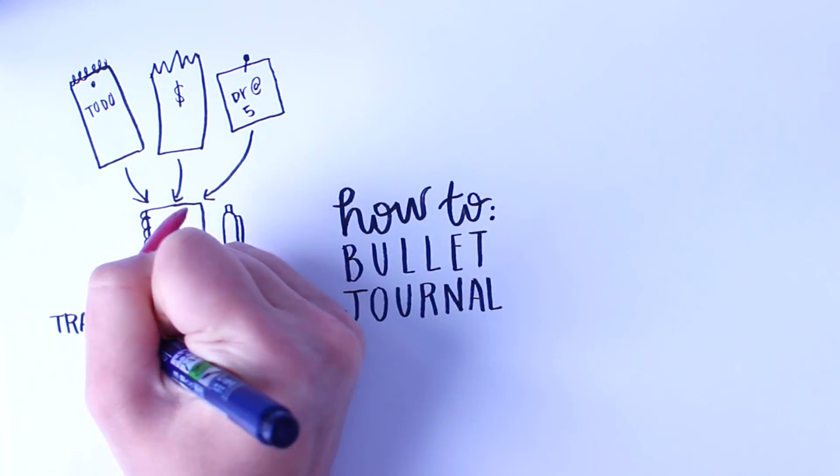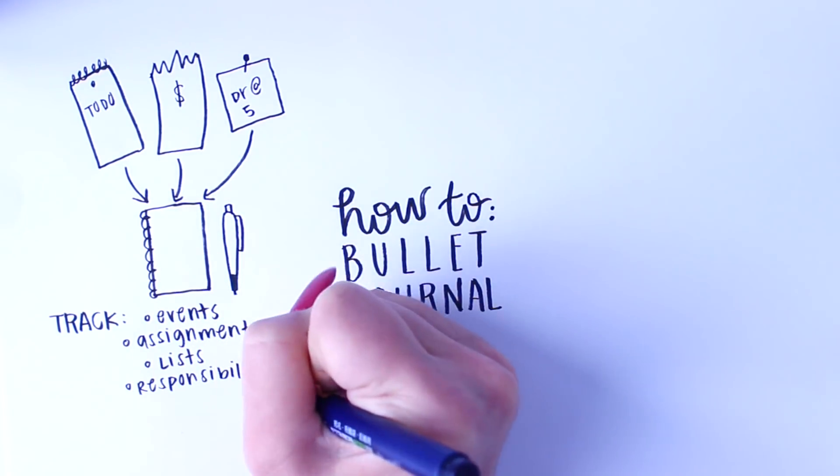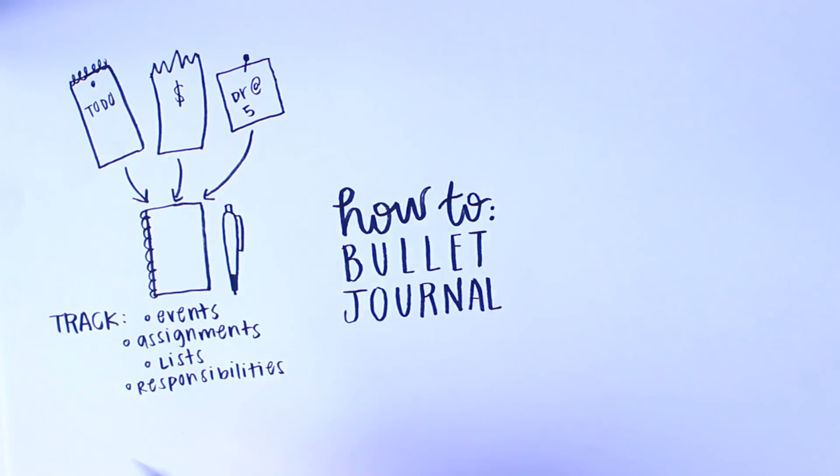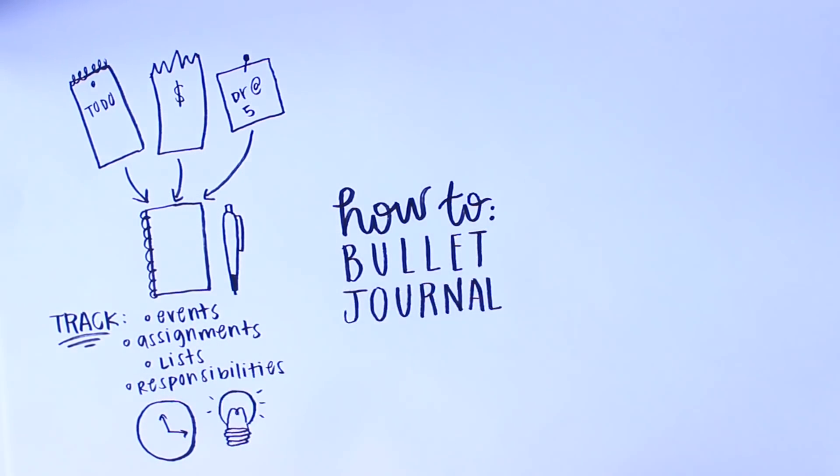Things you would track in a bullet journal are events, appointments, to-dos — basically anything that is scattered in your mind and you need to keep all together. You're able to time manage and get your life organized.